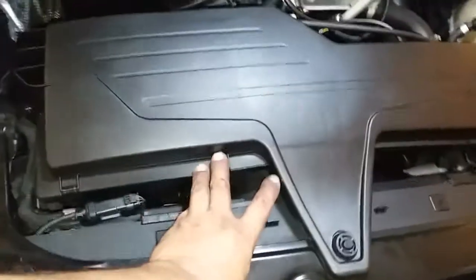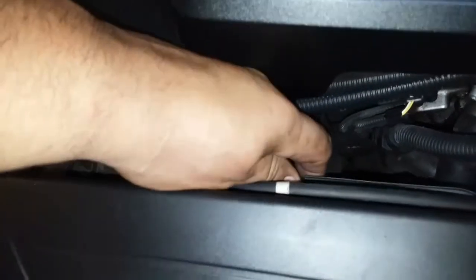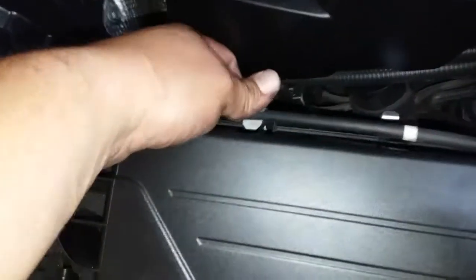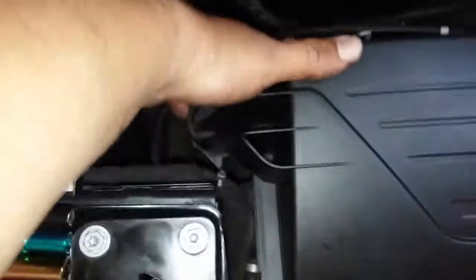The first thing we're going to do is remove this air box. We're going to go ahead and open these up. Then move the whole box forward and pick it up — just like that. And they just pop in here, just like so.